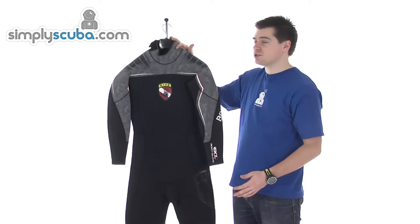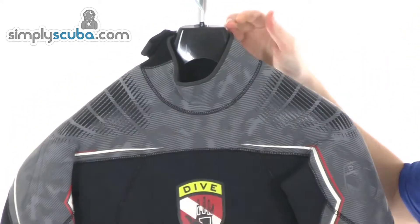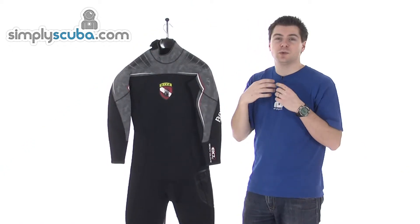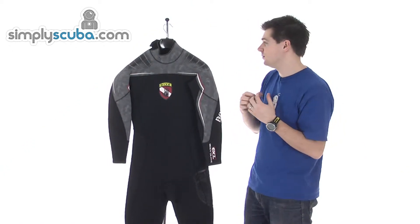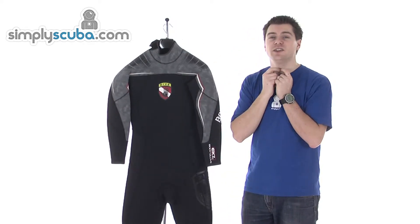Starting with some of the features from the top: the neck seal is glide skin lined, so you get a nice, comfortable, good seal against the skin, and it's looped over the top as well to give that comfortable finish underneath the chin.